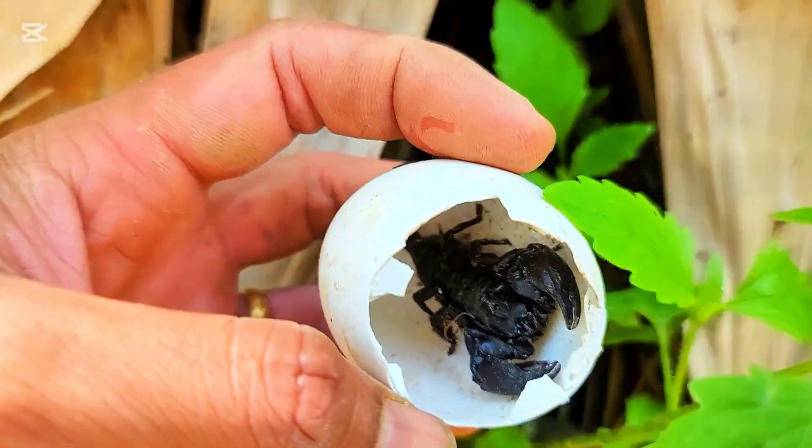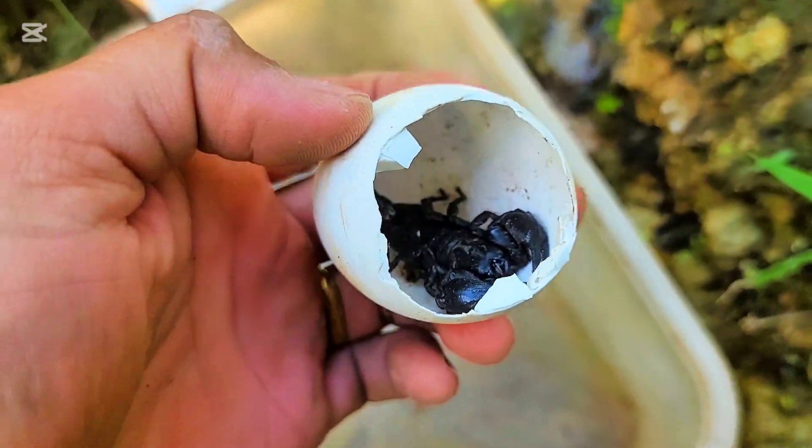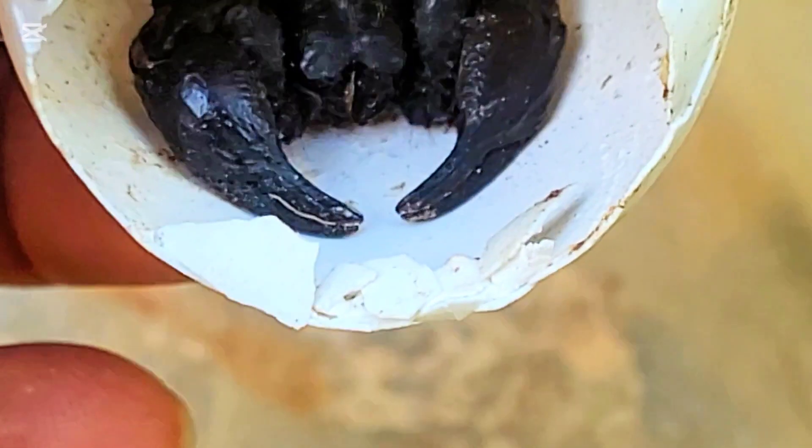Oh my god, it's a scorpion! Unbelievable, everyone. This is a black scorpion here.